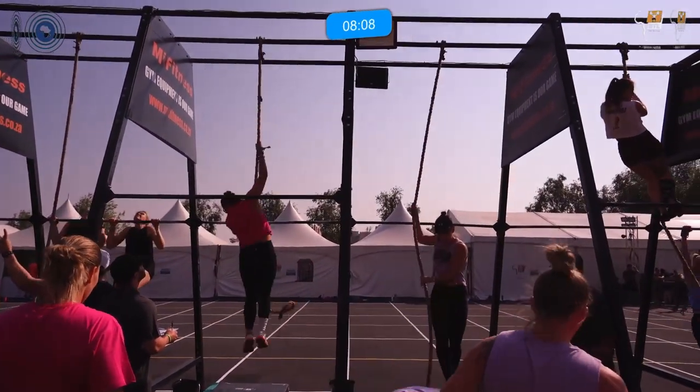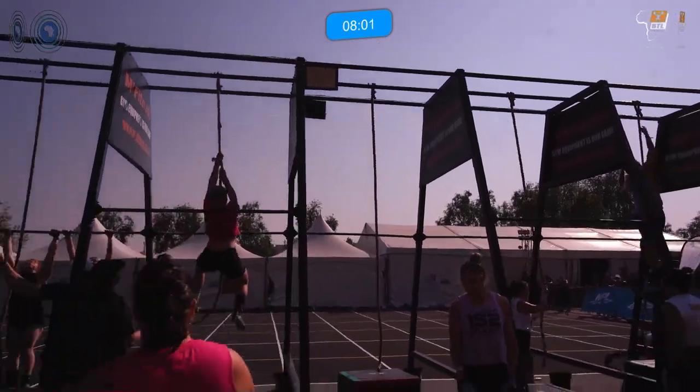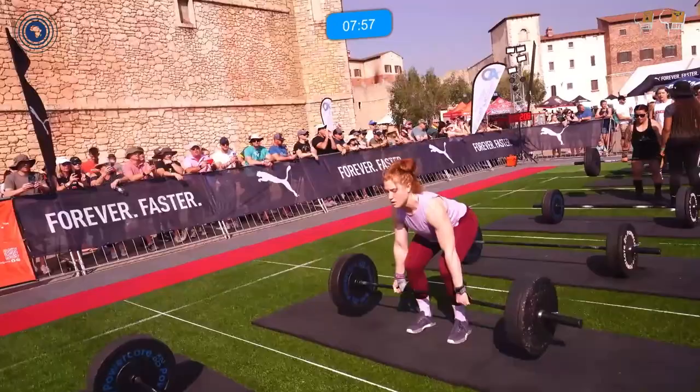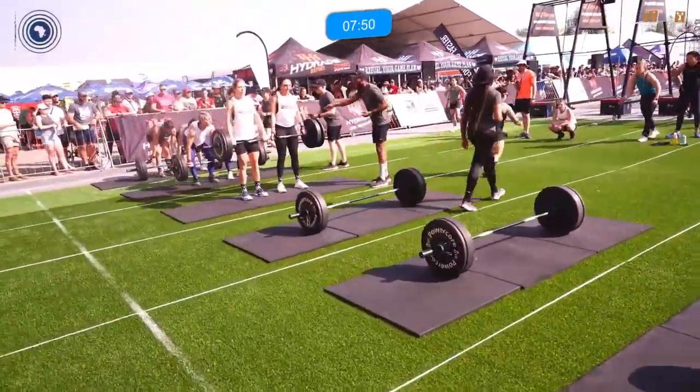They're onto those rope climbs now. The scale division has a four-metre rope climb; the foundational had three. You'll see there's a second set of blue tape, with some of these teams choosing to go with a single and the other athlete choosing the double.